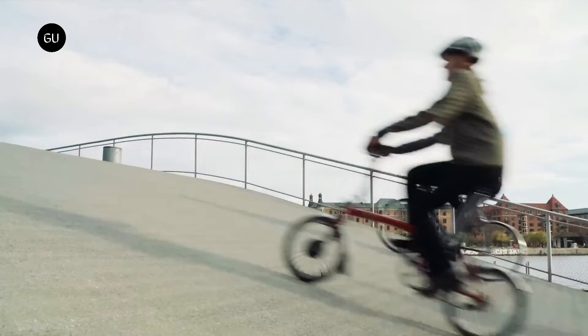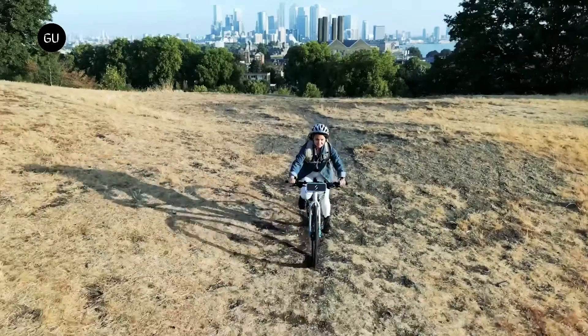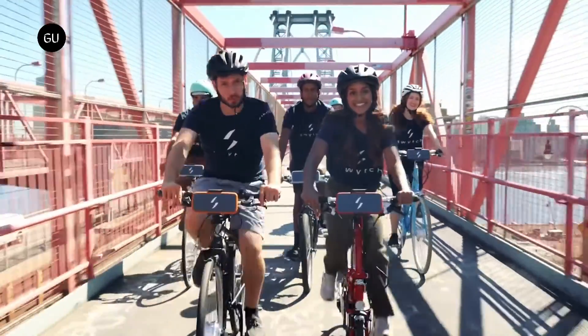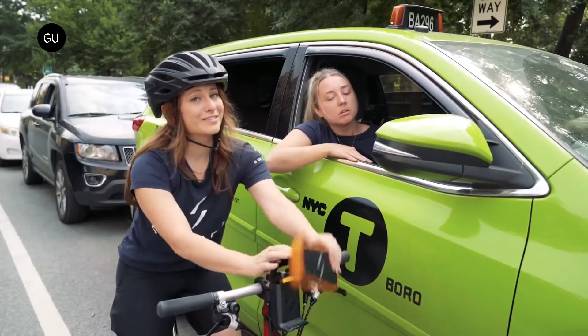The kit is also suitable for upcycling existing bikes, breathing new life into the vehicle and reducing waste. The design group's mission is to turn drivers into cyclists by converting regular bikes into e-bikes, and by making sustainable electric transport accessible to everybody.